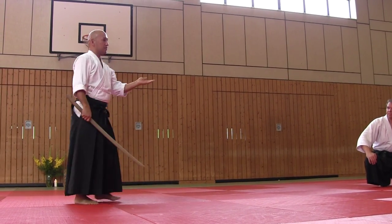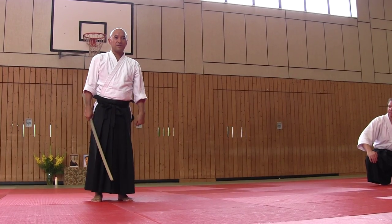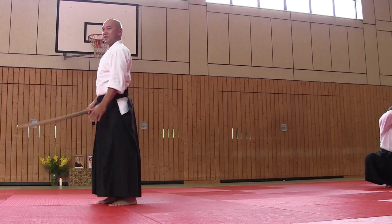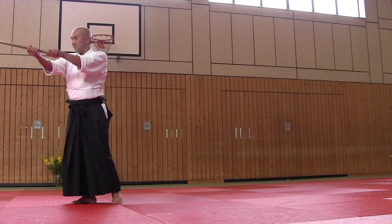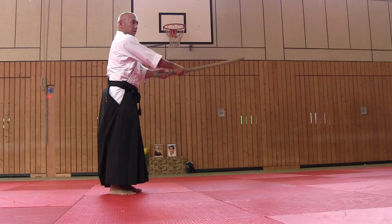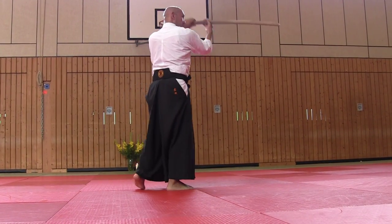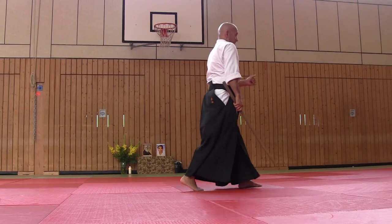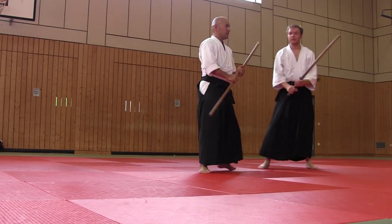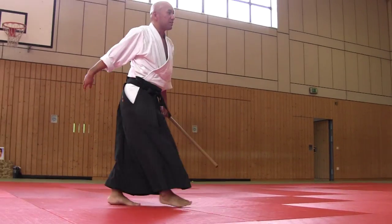I think you've watched such exercise, standing in front of you. In this exercise, you also practice such movement. Marcel-san, could you support me? Thank you.